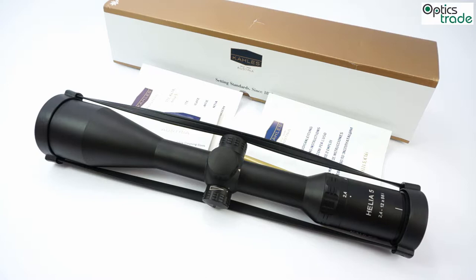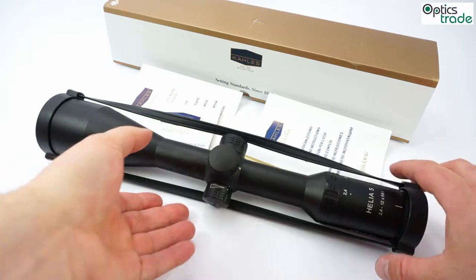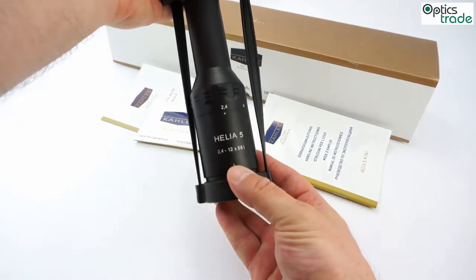Hello, this is going to be a short video review, a presentation of a new scope made by Kales in Austria. This scope is named Helia 5, 2.4-12x56. You can see the name here.